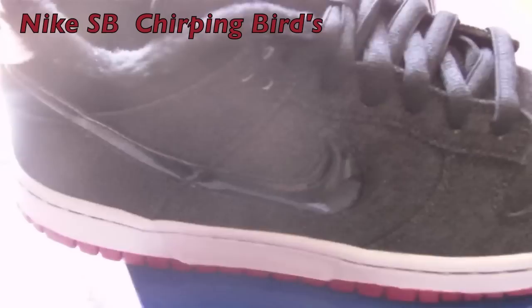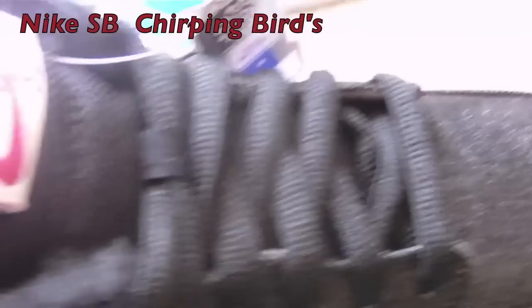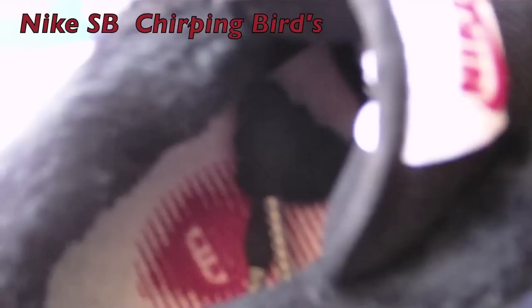Chirpin' Birds. The entire sneaker is made out of a black denim. The Nike swoosh is patent leather. The inside is a nice furry material. The tongue is a black mesh with a Nike SB in red.